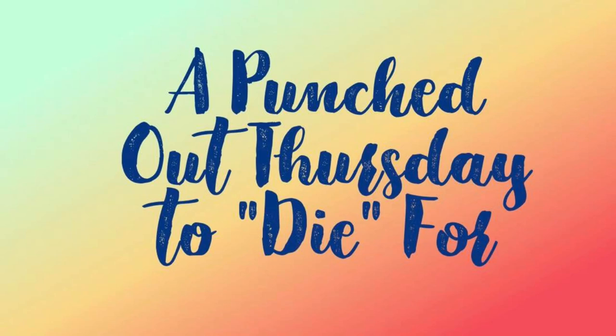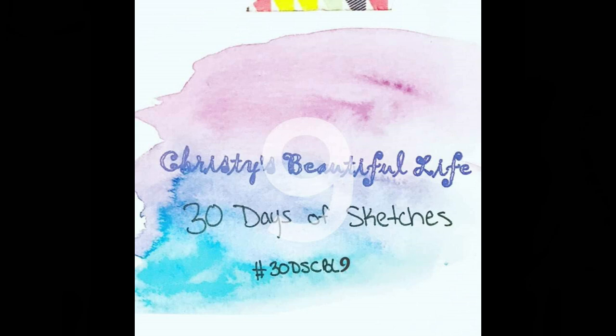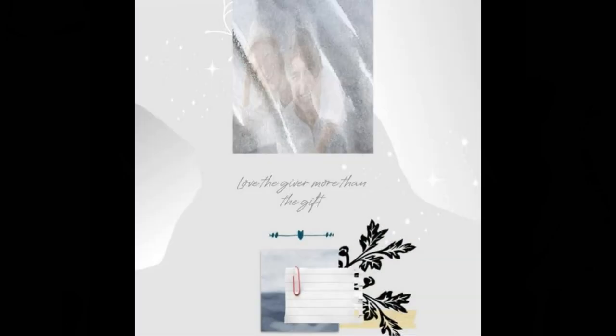Hi, it's Ronnie, and welcome to a Punched Out Thursday to Die For, where we all use our punches and our dies to create our layout. It's also still 30 Days of Sketches with Christy's Beautiful Life, round nine. If you'd like to post your take on today's sketch, use hashtag 30DSCBL9 on Instagram, or just post it in the Facebook group. And this is the sketch for today.